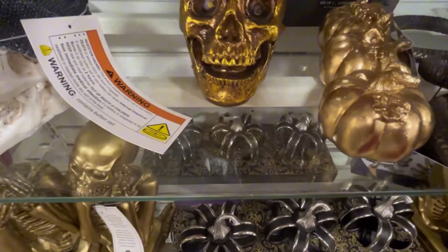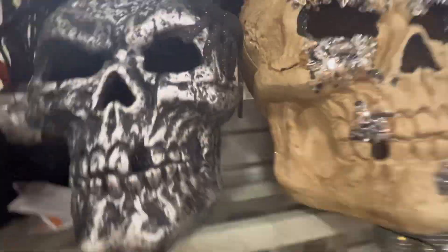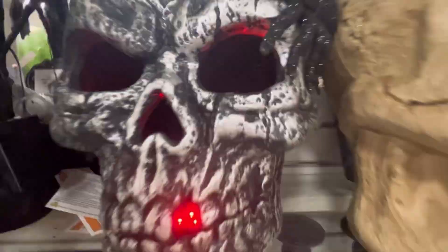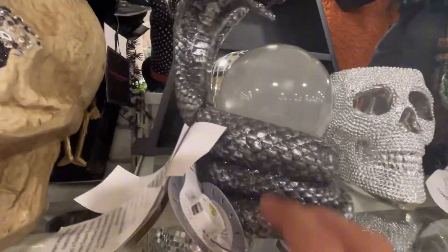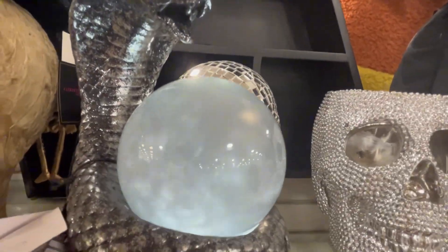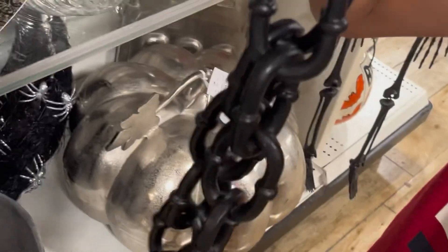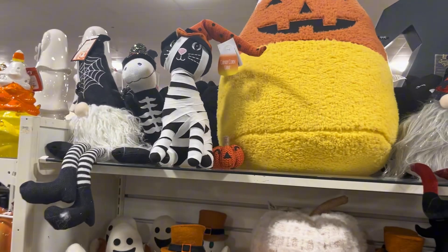Over here we have a cane skeleton. We have a snake over here — a little metal snake. Then we have a black dapper skeleton with a spider on it right there. This one glows red inside. Oh, this one's nice. We have another of those globes with a snake actually. That looks nice, it doesn't make sounds. And there's a witch right there. There's an actual metal chain.